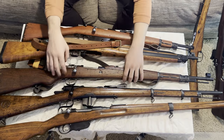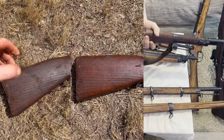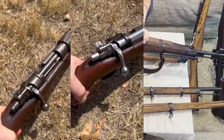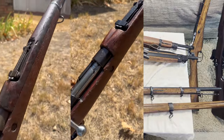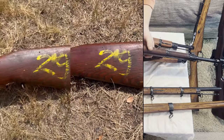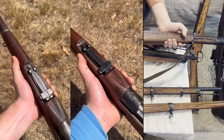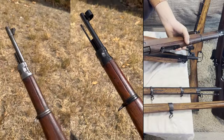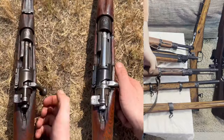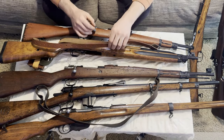Then I wanted to practice on a Mauser. This is a Yugo M24-47. Very simple to do — not that many parts. I didn't have to do the bolt, which is great. This one turned out excellent as well. I've already sold this one, but I wanted to show y'all before I ship it off. The stock I didn't redo because it has this kind of arsenal marking on it — a lot of the guns you get from Royal Tiger will probably have one of those, and that one I wanted to keep because it's really cool.